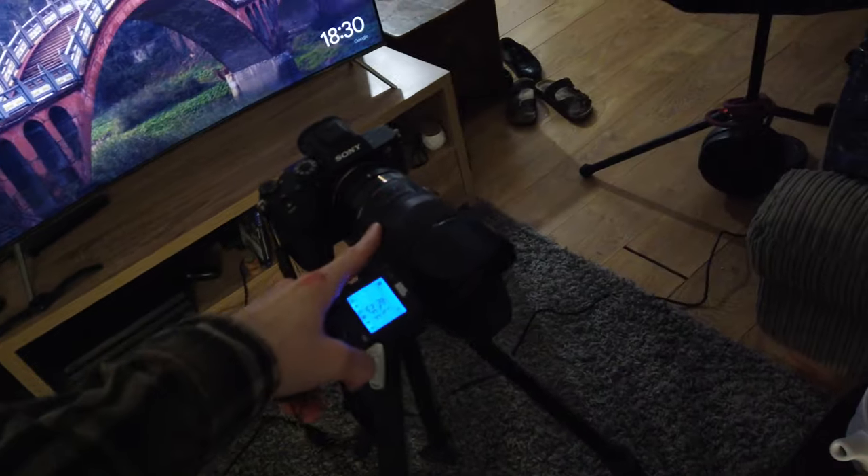Hey Google, main light off. Sure, turning the main light on. Cool. So now I'm gonna switch over to that. One, two, three. Boom!